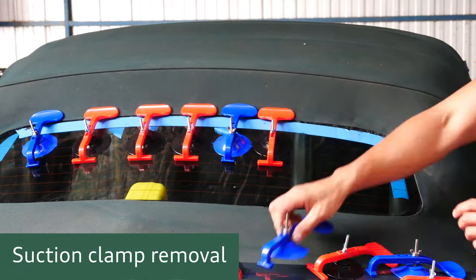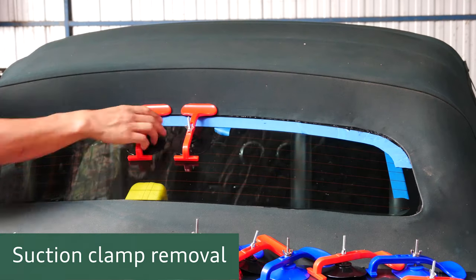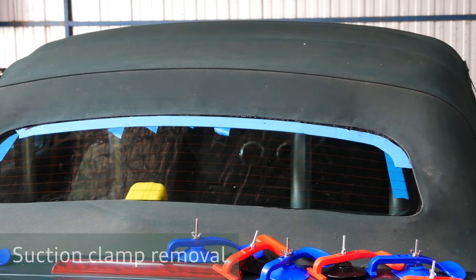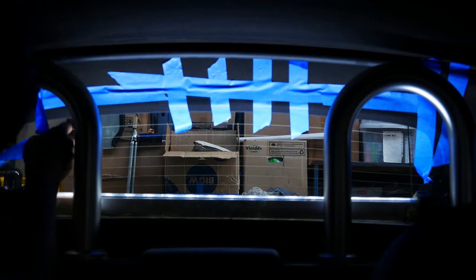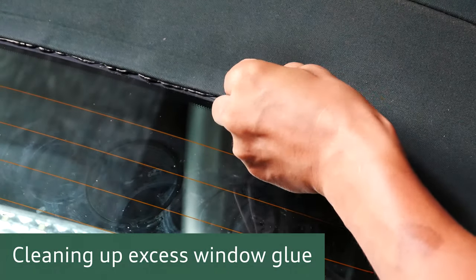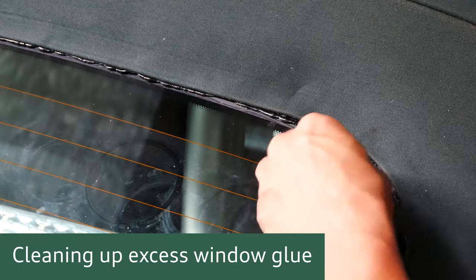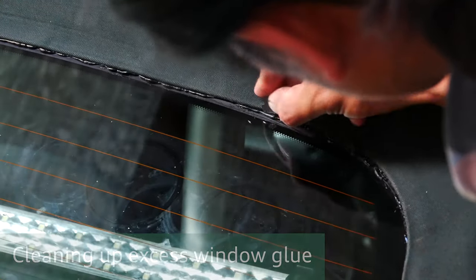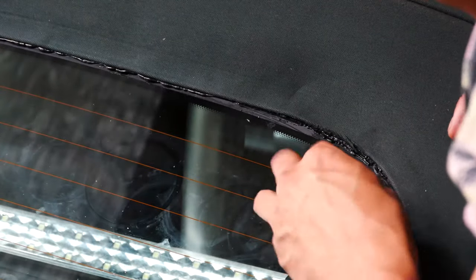The next day the suction cups are ready to be removed - no need to undo the wing nuts one by one, just pop them off by lifting the suction cup up off the glass. Once they're all off, remove all of the tape. Then grab your razor blade again and neaten up all of the excess glue that has squeezed out from the edge of the fabric. Use the edge of the blade to cut through to the glass, then slide it under to get rid of the excess. If you want to be really picky you can neaten up that dark edge so you don't see any of that single step primer.